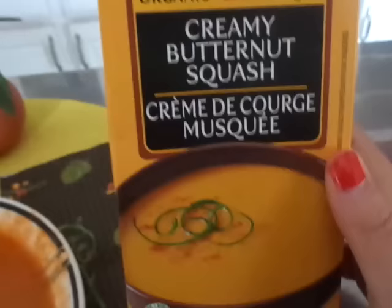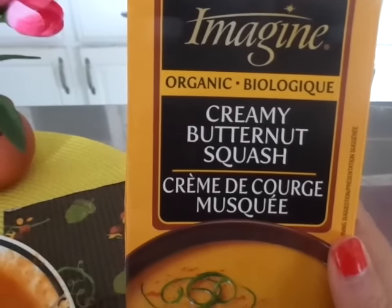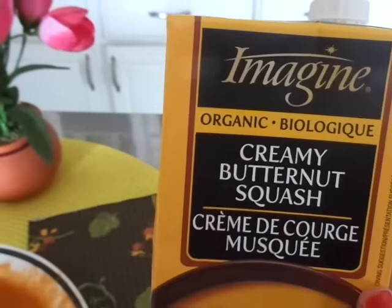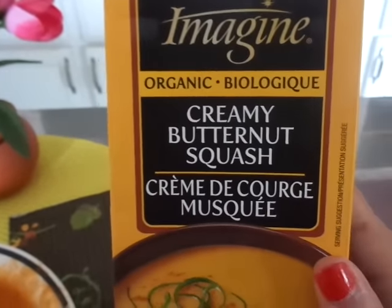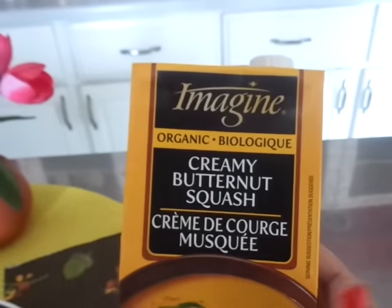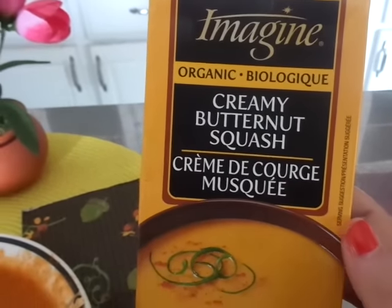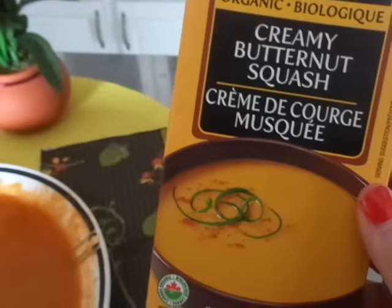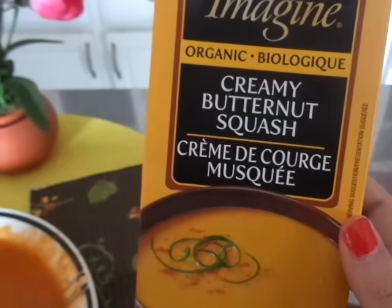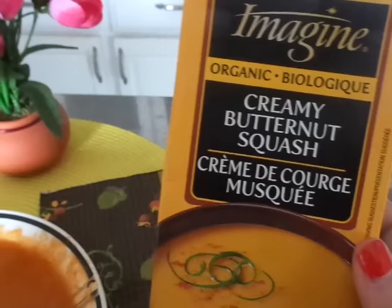It's kind of sweet and I'm not really into sweet soups. I think it's got like nutmeg or something in it and it really tastes sweet. So I'm not a fan of this. I do have another one I have to use up so I will eat it, but I would go for the creamy tomato — that's really really great. But if you like your butternut squash soup to be sweet, then maybe you might like this.